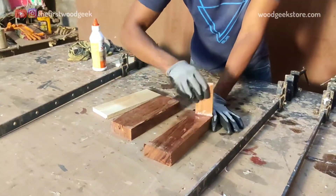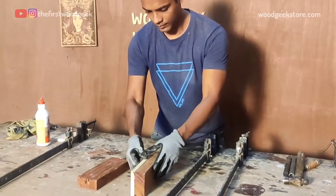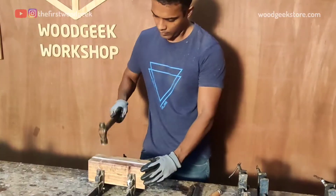I'm gluing all three pieces of wood together using a quick-dry wood glue and I'm gonna clamp it and leave it to set for about 15 minutes.